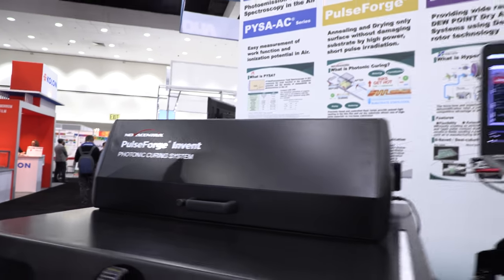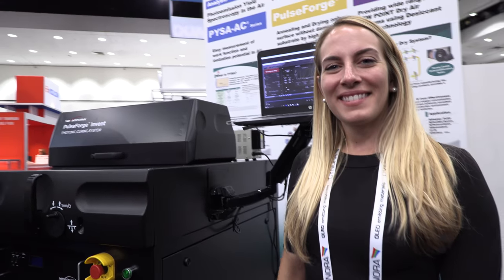We're here at the SID Display Week. I'm Elise Alcafagi, the marketing manager for NovaCentrix.